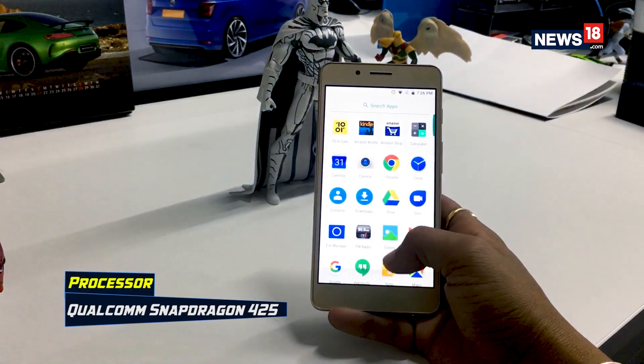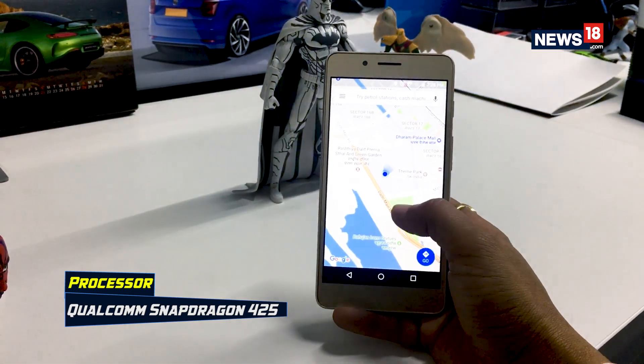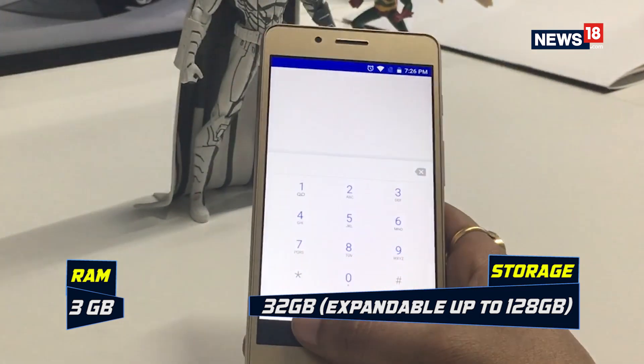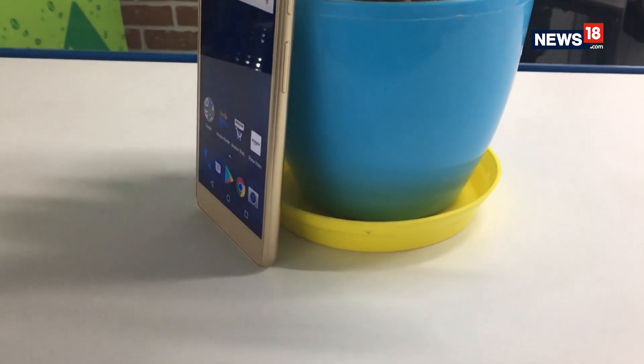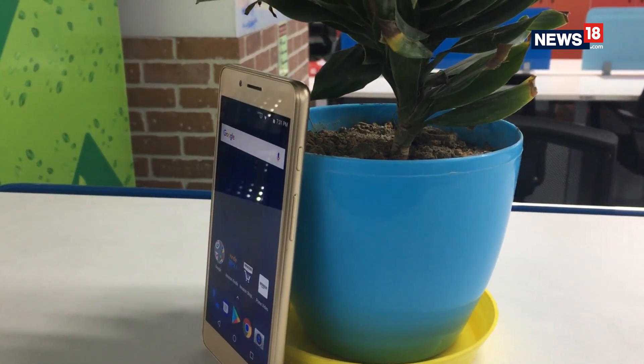The Qualcomm Snapdragon 425 processor delivers a decent smartphone experience — meaning you can perform everyday tasks like calling and messaging, stay connected to social media, and even play a game or two. But one should not expect too much, and should be ready to experience some lags every now and then.